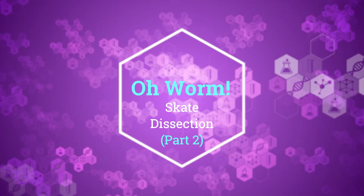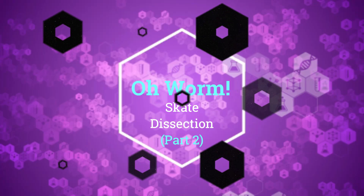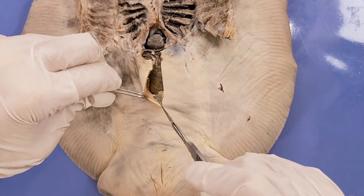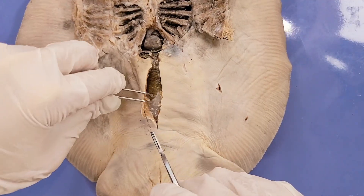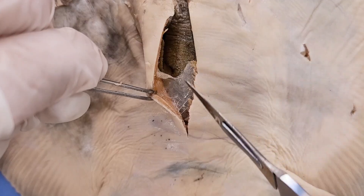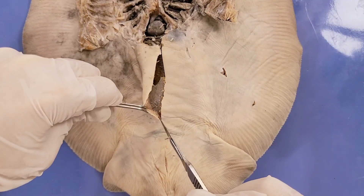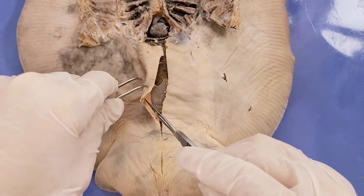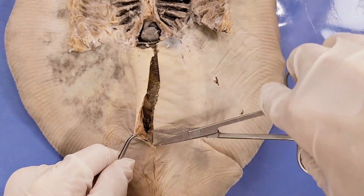Welcome to part 2 of our skate dissection video. For part 1, check out the link in the description below. Now I'm going to make a vertical incision from the heart to just above the cloaca. This silvery membrane between the muscle layer and the organs is called the peritoneum. Now I'll continue to cut all the way to the cloaca, make a horizontal incision near the cloaca, and peel the body wall back and cut out a circular window.